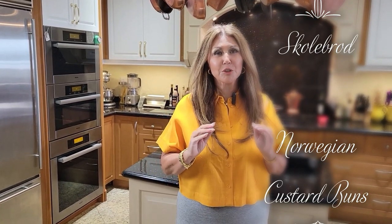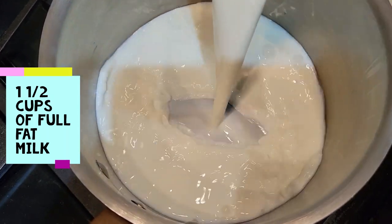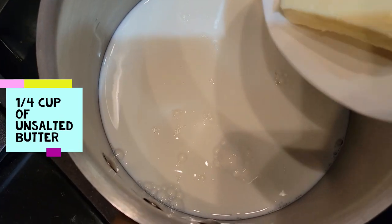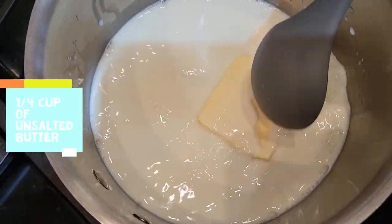She was kind enough to give me the recipe and I'm going to share it with you. Now let's get started. We're going to start by heating up one and a half cups of full fat milk, and to this I'm going to add one quarter cup of unsalted butter and allow it to melt.